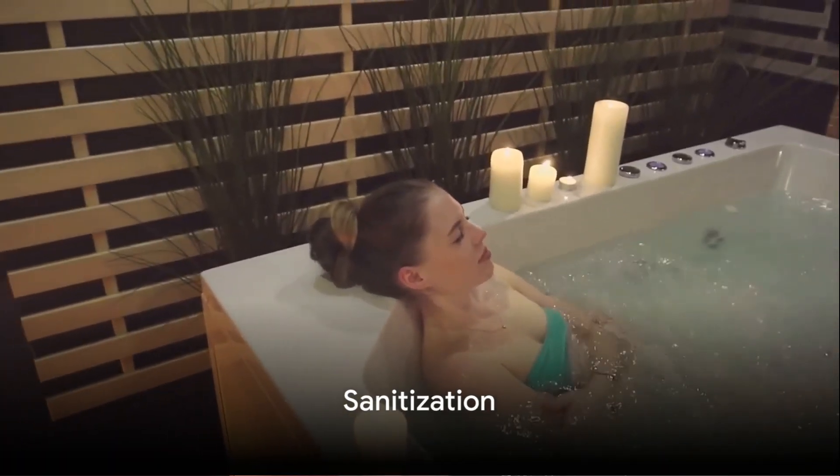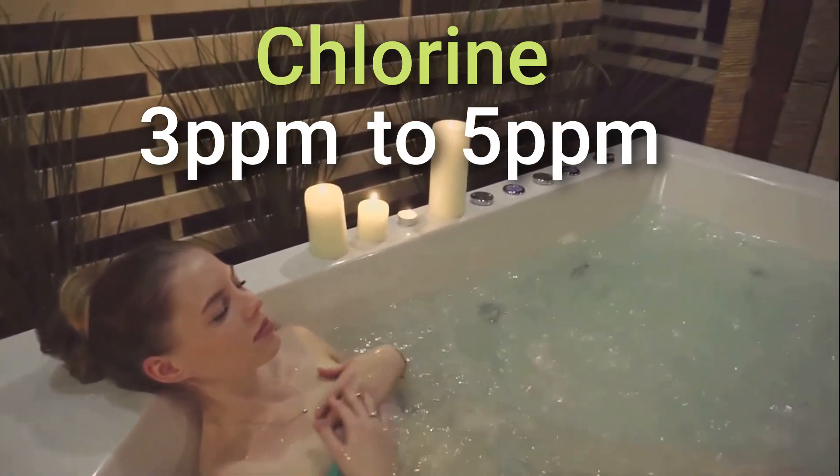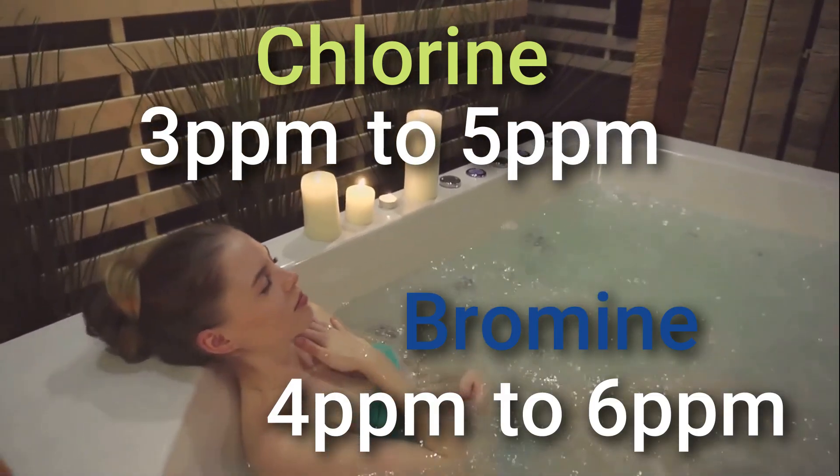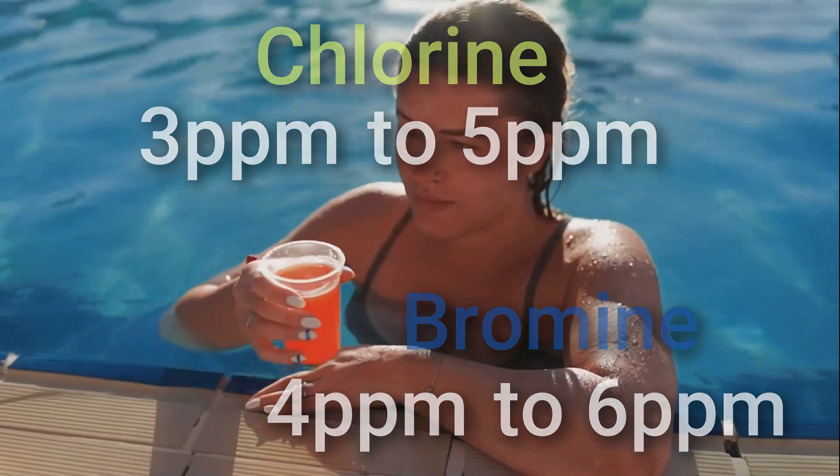When it comes to sanitization, maintain a free chlorine level of 3 to 5 parts per million, or a bromine level of 4 to 6 parts per million. You can use chlorine tablets, bromine tablets, or granules for regular sanitization.